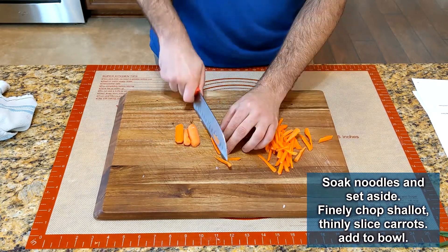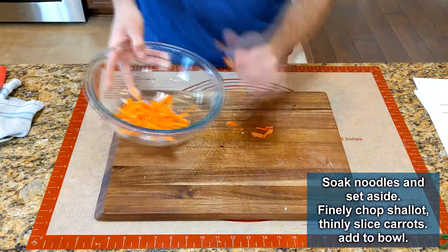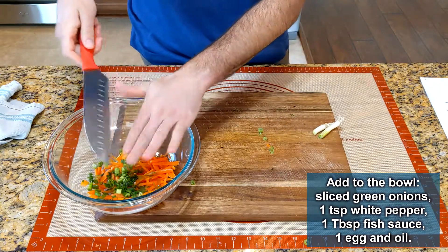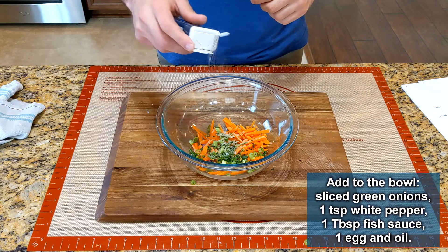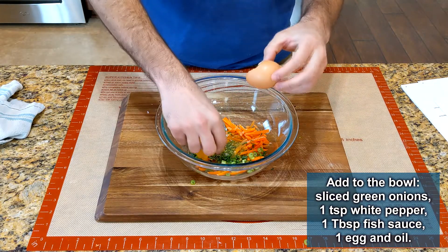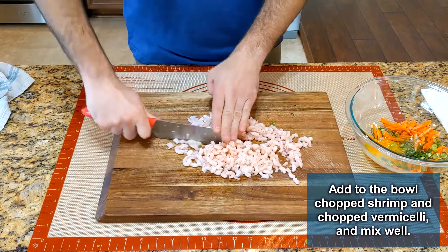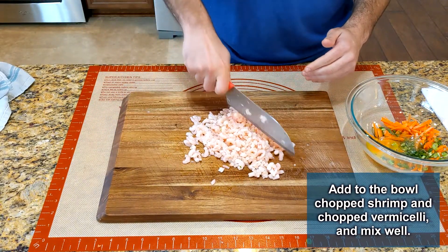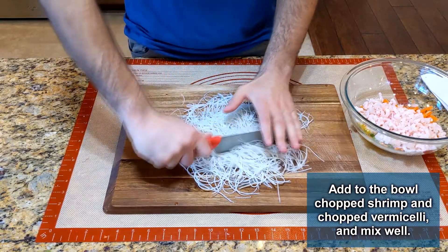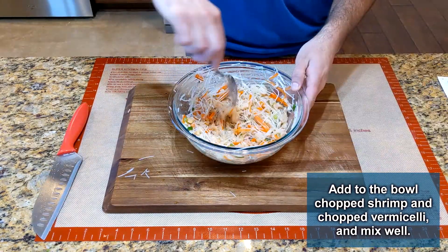Slice and julienne a carrot and add to the bowl. Sprinkle with a little white pepper — black pepper is fine if you don't have white. Add two tablespoons of fish sauce, one egg, and two tablespoons of vegetable oil. I used salad shrimp from the freezer instead of chicken — about two cups worth — and even though they were small, I still went ahead and minced them up. Drain the vermicelli, chop, and add to the mixing bowl. Stir until everything is incorporated well.